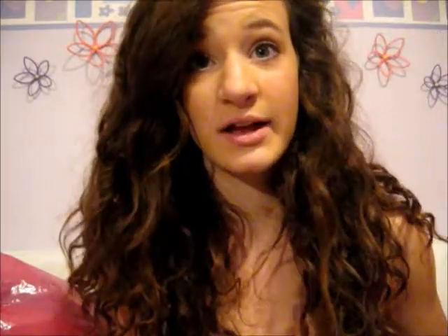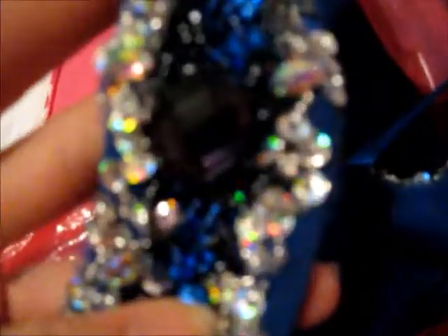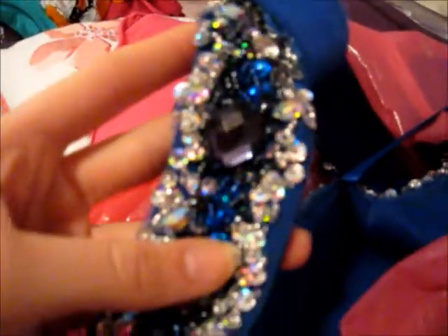I have these black shoes that I wore for my boyfriend's little sister's quinceañera, and my dress — I'll just show you. So this is just a strap of my dress, but it has these almost purple details, and then the silver and the blue.